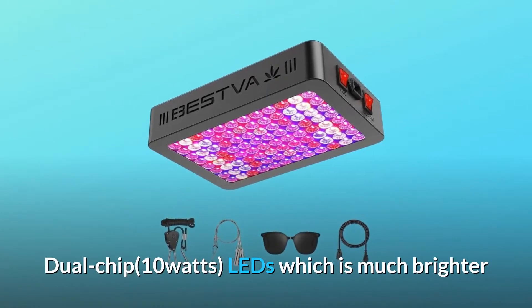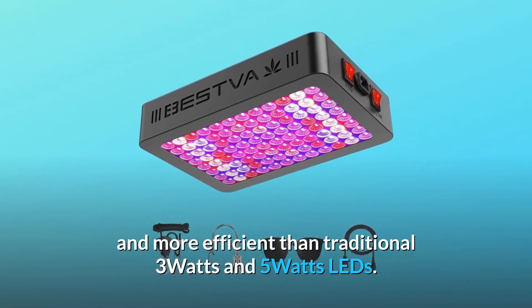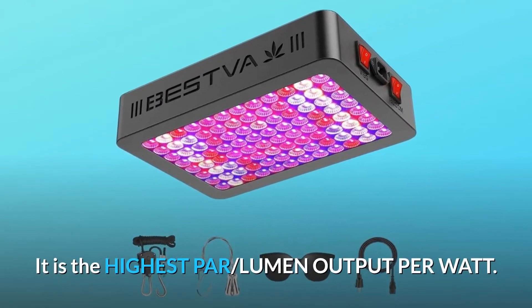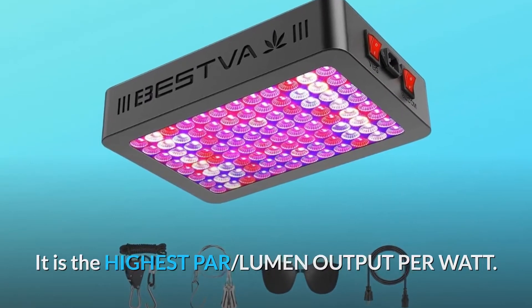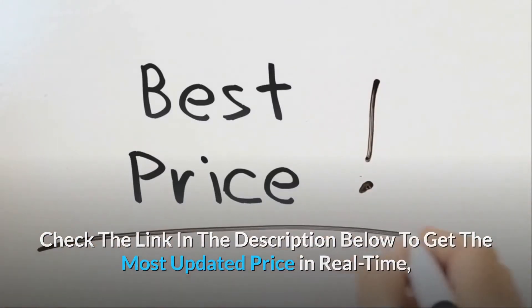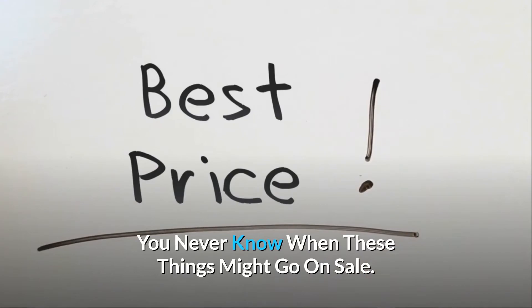Dual chip 10-watt LEDs, which are much brighter and more efficient than traditional 3-watt and 5-watt LEDs. It is the highest PAR lumen output per watt. Check the link in the description below to get the most updated price in real time — you never know when these things might go on sale.